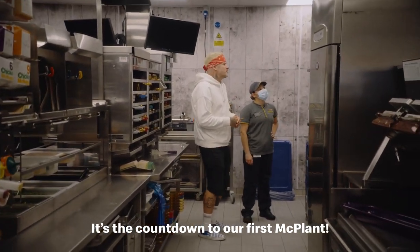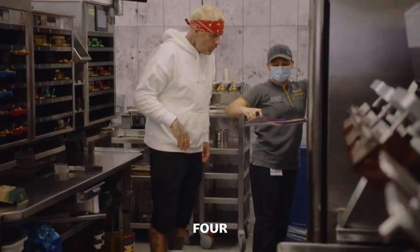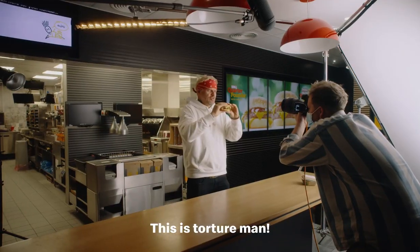It's the countdown to our first McPlant. Give it to me — no! This is torture, man.